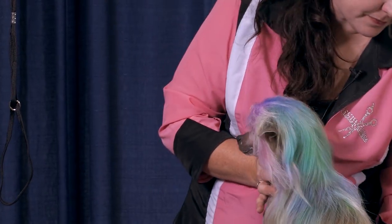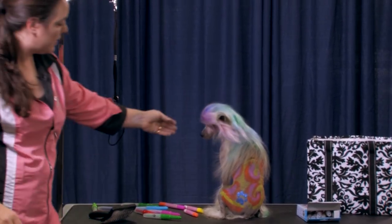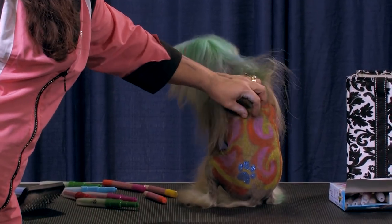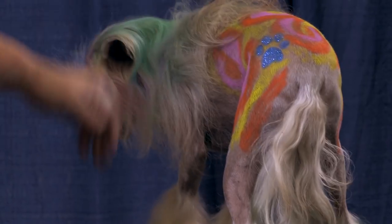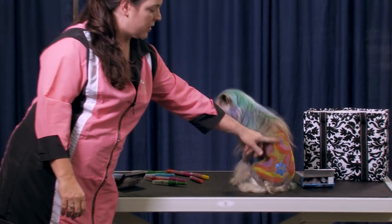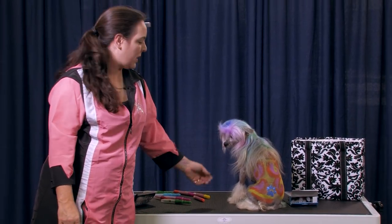There we go. As I said, once the crayon dries it doesn't smear — you can rub it, it doesn't smear anywhere, doesn't come off on anything. So it's a really fast and easy way to add a little bit of color, have a little fun with it. It's fun to let your clients take them home and color the dogs.